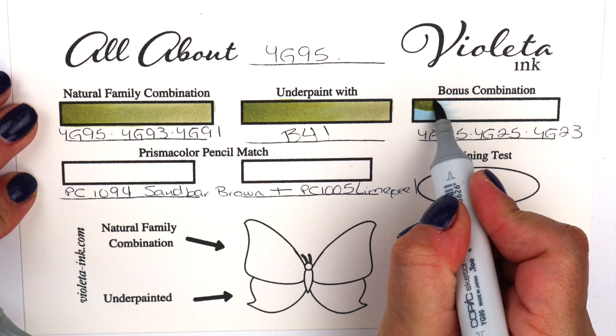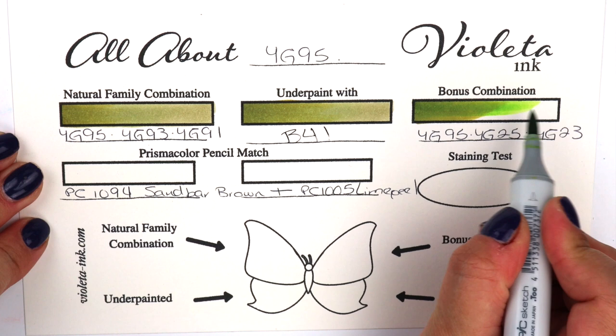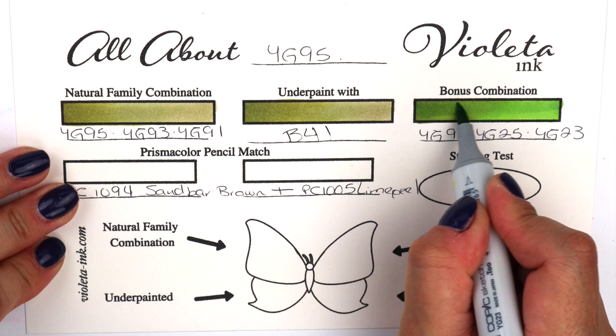So this is the bonus combination. We started with B41, and on top of it we're going to go with YG95. We're going to make this a little bit more happy, and that's YG25 — I'm swishing a little bit so I can get a good blend — and we're going to finish with YG23. We put in enough ink so the chemical reaction happens and you get an amazing blend.